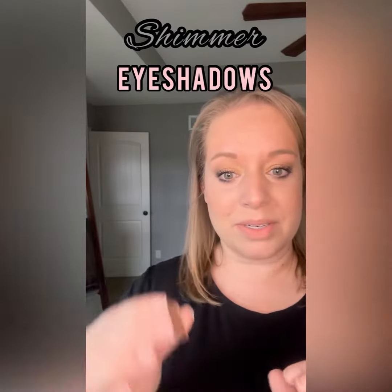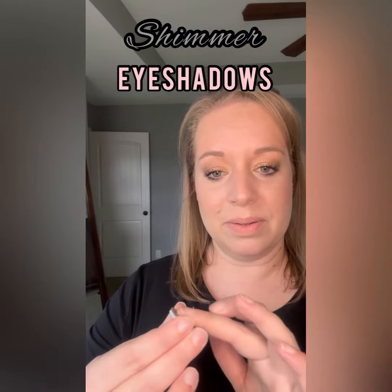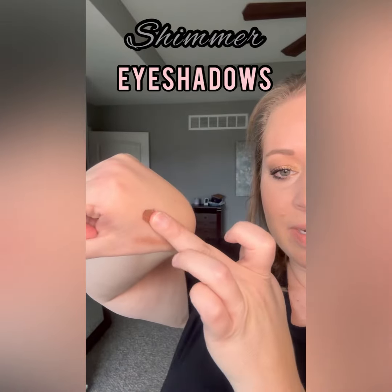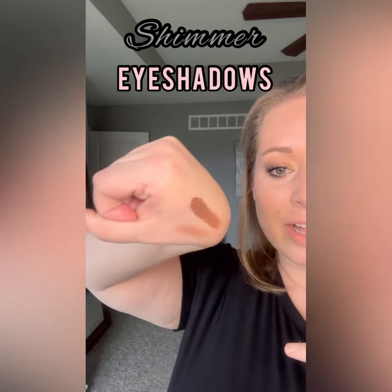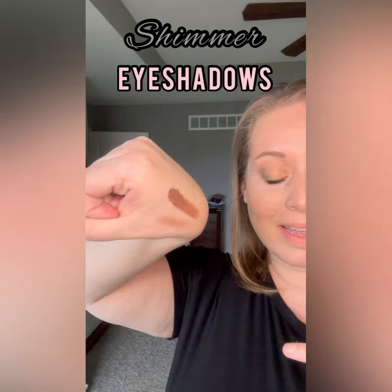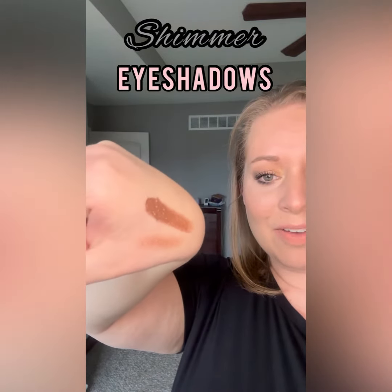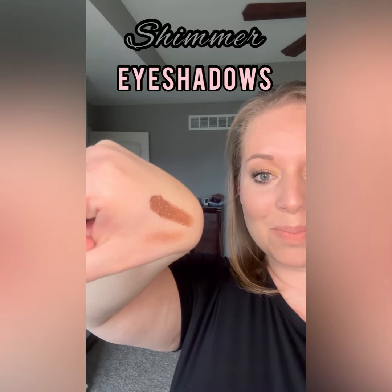Now what I'm going to do is take that same shade and dip in with my finger — look how much more pigment you get by using your finger, and how much more of that shimmer is picked up by using your finger.